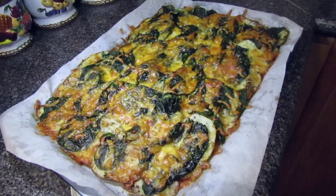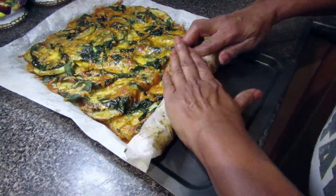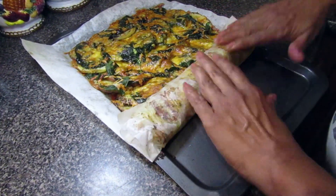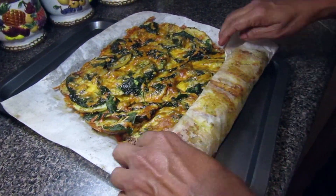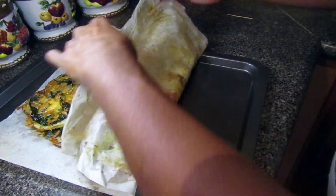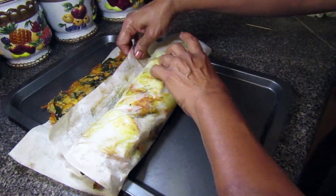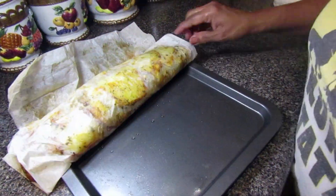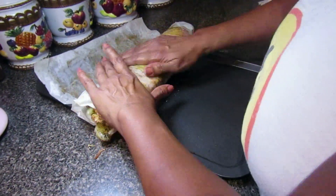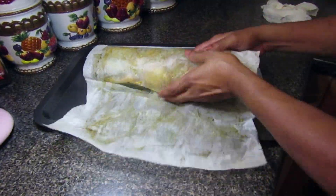This is what your potato roll should look like once you take it out of the oven. Now we're going to move on to rolling. Take one end of the parchment paper and keep rolling forward, pressing as you go, then lift the parchment paper out from underneath and keep rolling again. Keep doing this until you get to the end and you'll have your potato roll. Once finished, you can still use the parchment paper to mold it — press down on any areas that feel loose — then roll it back up in the parchment paper and leave it to sit for about 10 minutes.